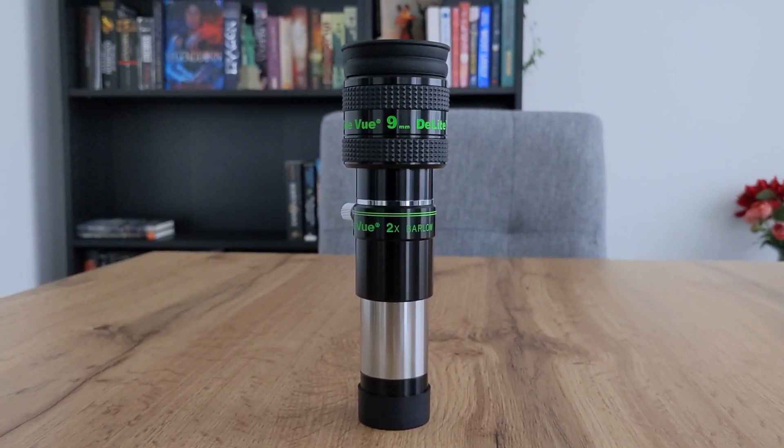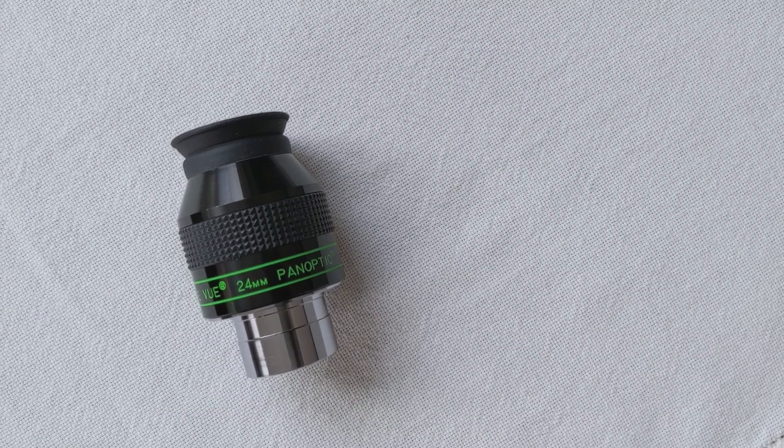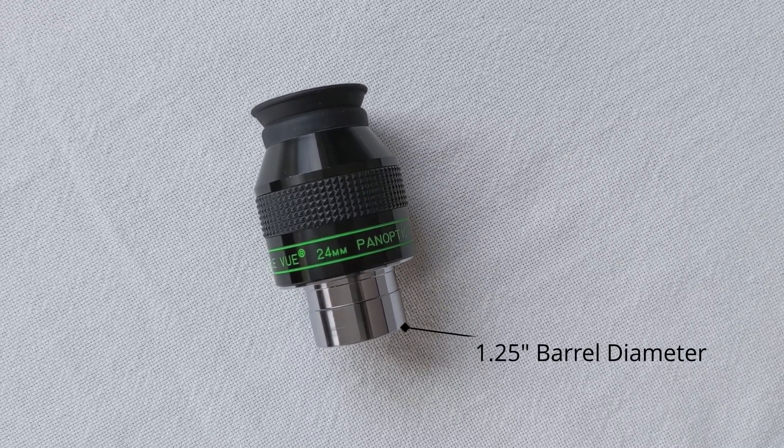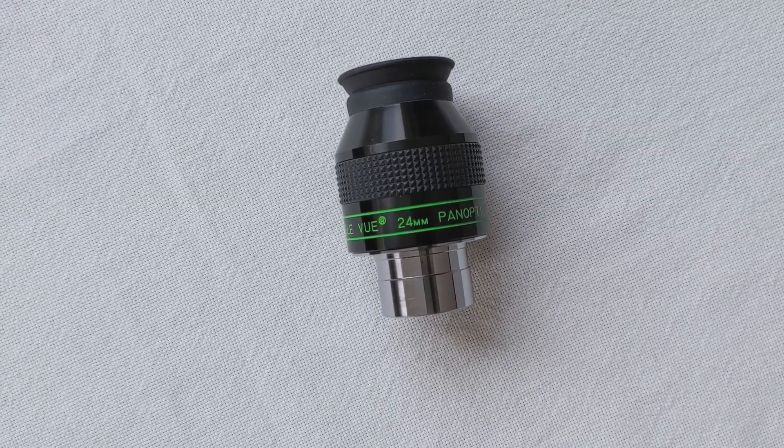The focal length of an eyepiece is also directly responsible for its size. Eyepieces come in two different standard sizes: one and a quarter inch and two inches. The longer the focal length, the larger the lenses need to be, hence the necessity for a bigger form factor. If I'm not mistaken, the longest focal length that can still fit in a 1.25-inch eyepiece size is 24 millimeters. One of the best eyepieces fitting this criteria is the 24 millimeter Panoptic from TeleVue.